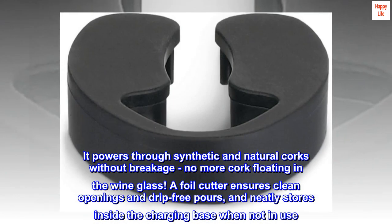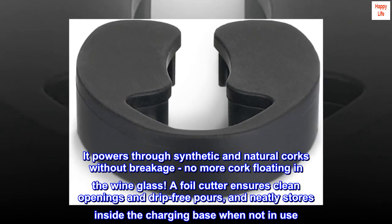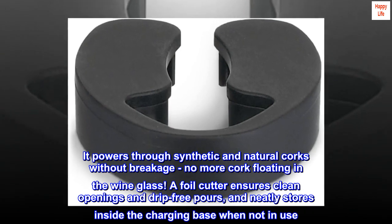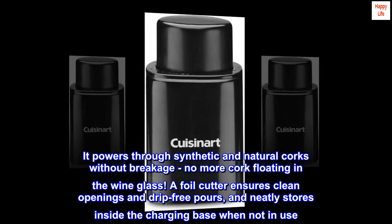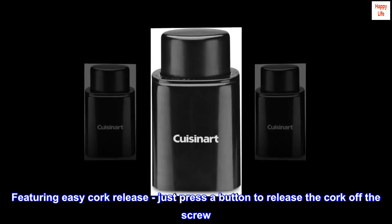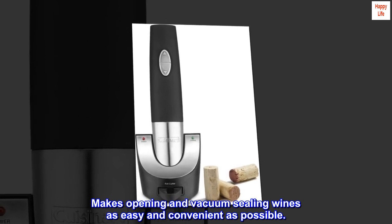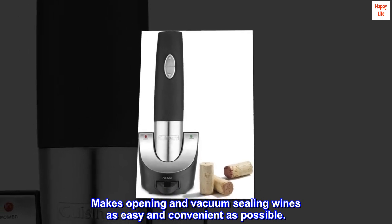It powers through synthetic and natural corks without breakage — no more cork floating in the wine glass. A foil cutter ensures clean openings and drip-free pours, and neatly stores inside the charging base when not in use. Featuring easy cork release, just press a button to release the cork off the screw, making opening and vacuum sealing wines as easy and convenient as possible.